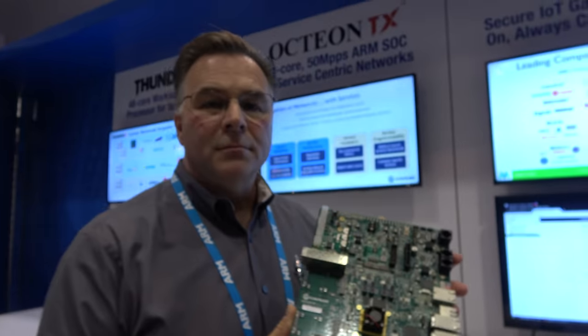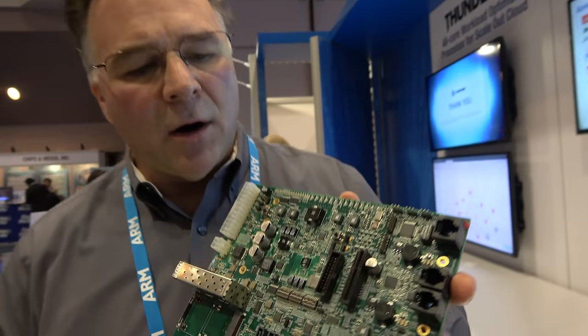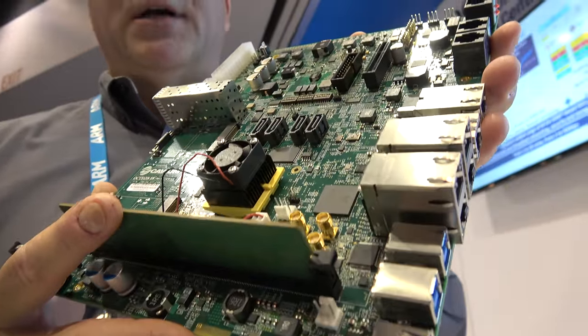We're here at the Cavium booth, and you're from Monta Vista, right? So who are you? I'm Jim Gallagher, I'm a senior marketing team lead. And here you're holding a board which is using Octeon TX? Correct. This is for our parent company, Cavium. So this is the Octeon TX, the 81XX.